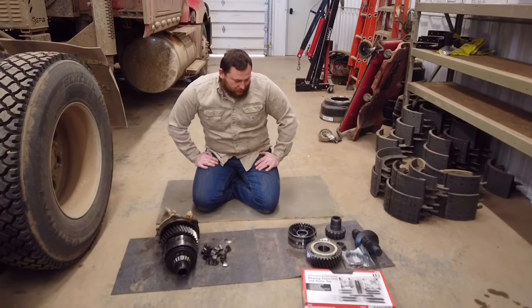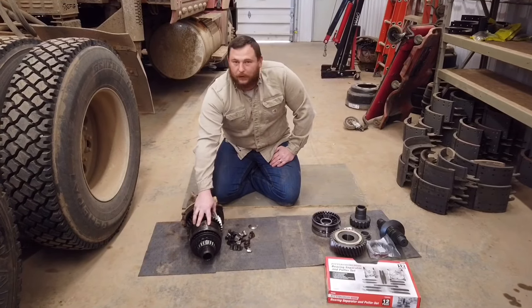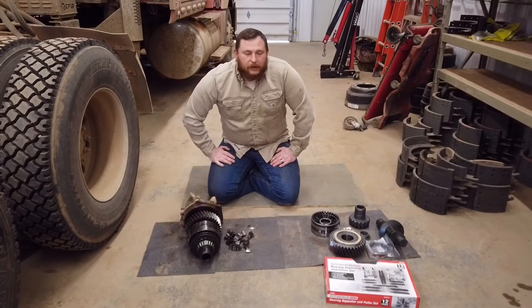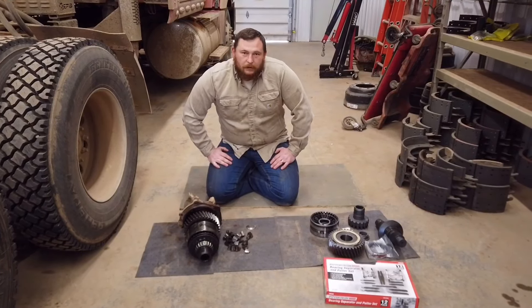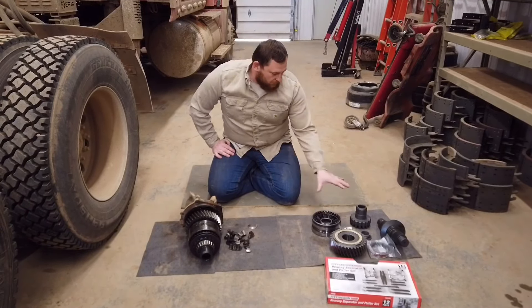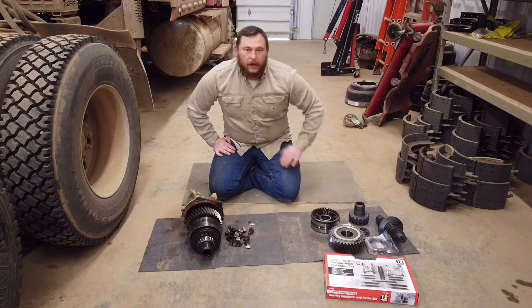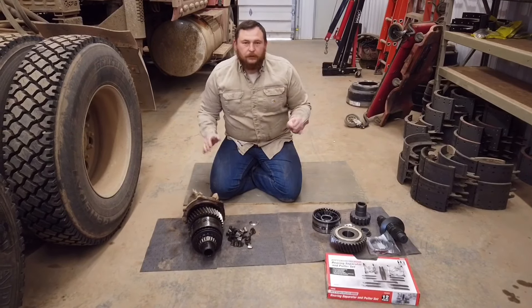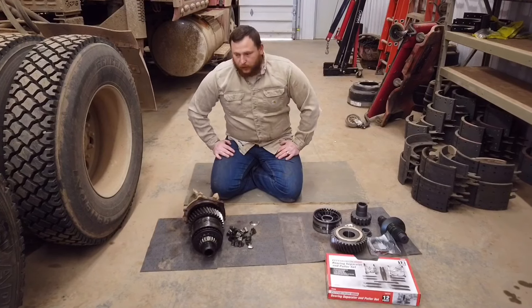This has saved us thousands over the years. It's going to be this problem right here, and you don't have to take the power divider out. If you take it to a gear shop, they're probably going to want to just sell you a reman power divider — probably about $4,500. This kit we got right here is about $1,300, and this is something you can do on the side of the road, in a parking lot, or in your driveway.